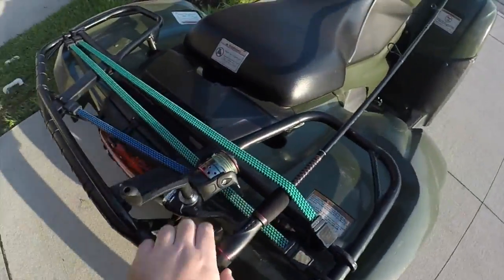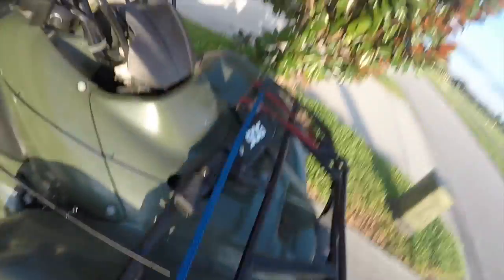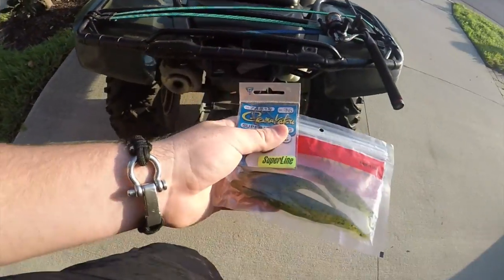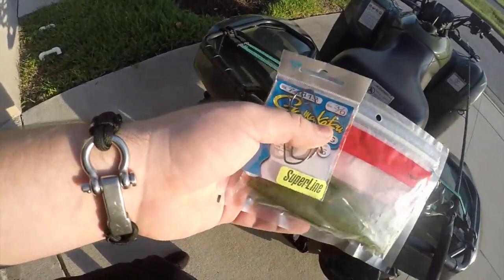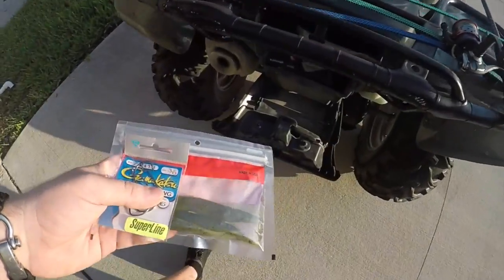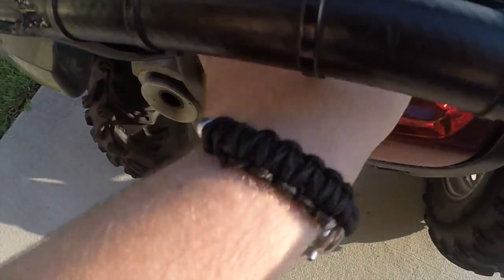Got my rod rigged up guys. I got it bungee corded to the side — hopefully no bumps will throw it off. I don't want to catch an eye hole to the eyeball or anything. This is all I will be bringing today, so if we don't land a couple of largemouth bass on this, I'm completely losing hope for the area. I've been fishing with these all my life and I'll be shocked if we don't land something today.